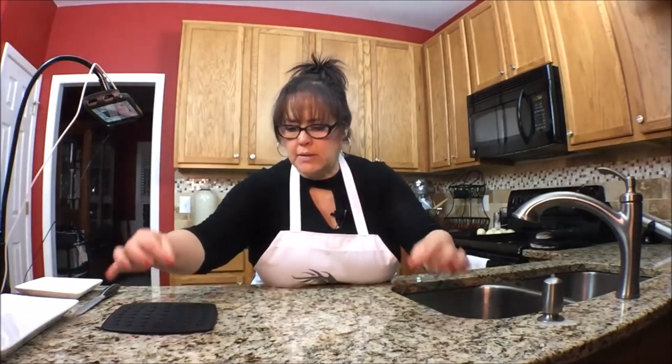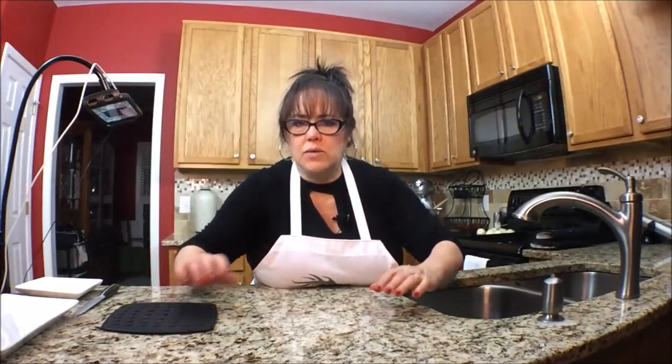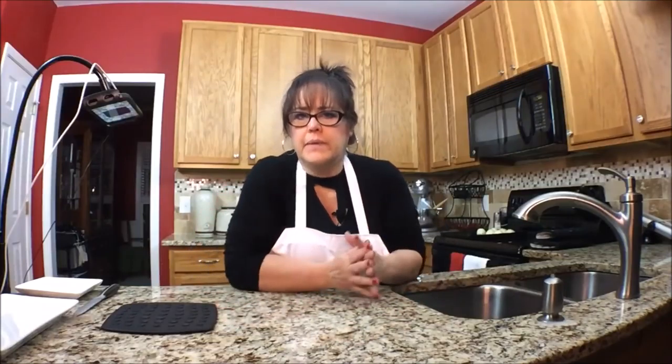I saw another recipe where instead of rolling it like a scroll, they basically folded the back over the top and then the front — almost like just a tri-fold. So next time I make it I think I'm going to try that and see if it doesn't come apart. I pinched the dough, but it'll still be tasty. I'll try to press it together a little bit — we can kind of fudge it.